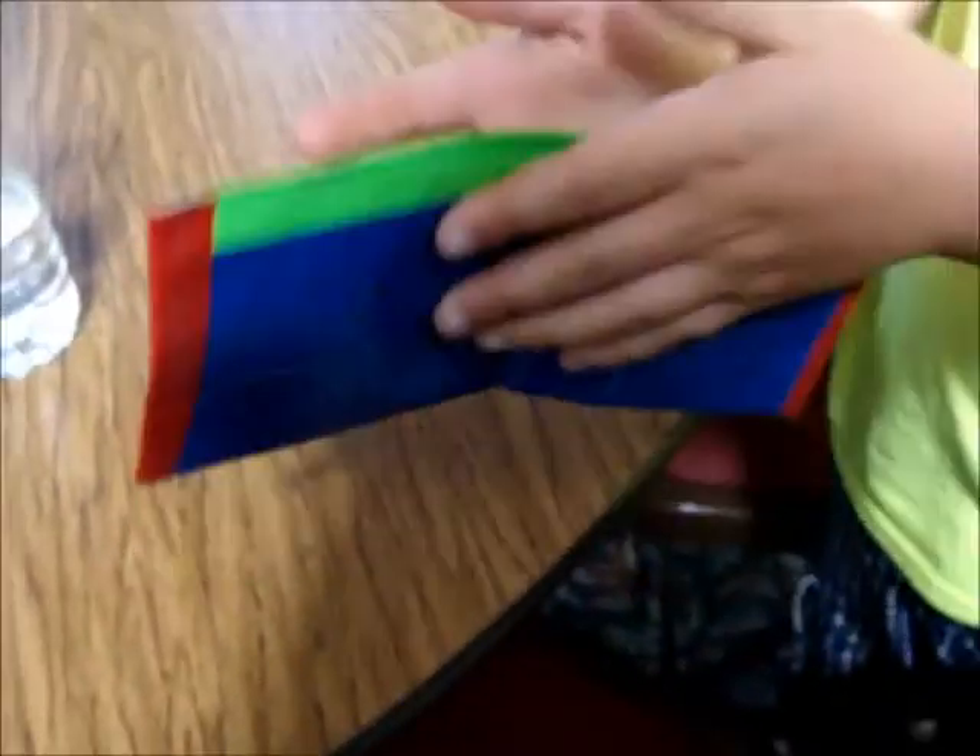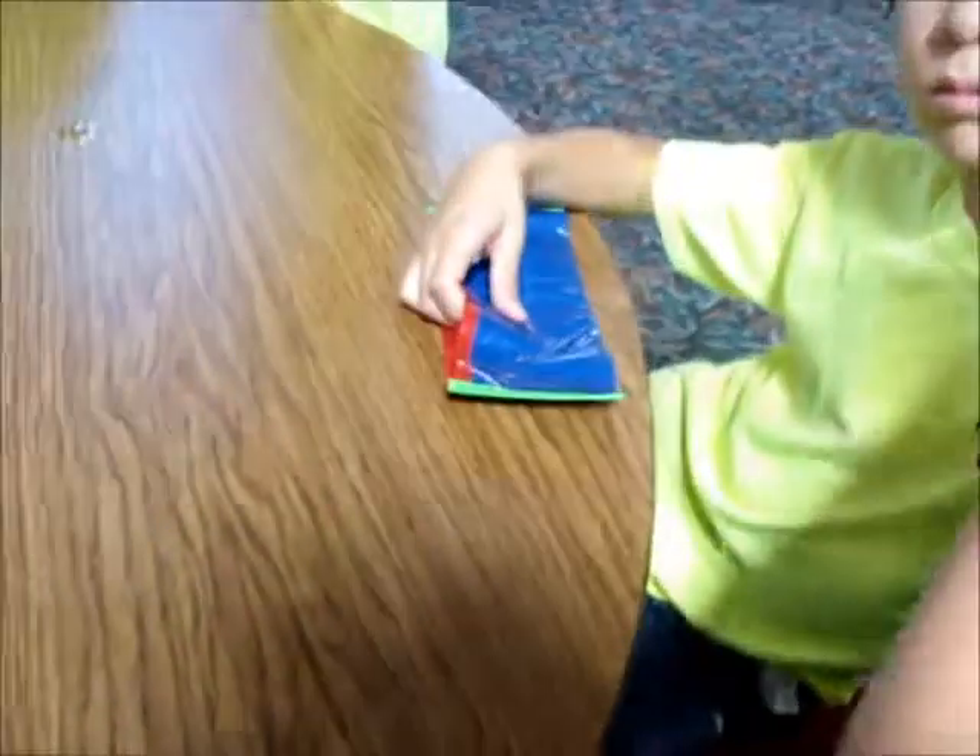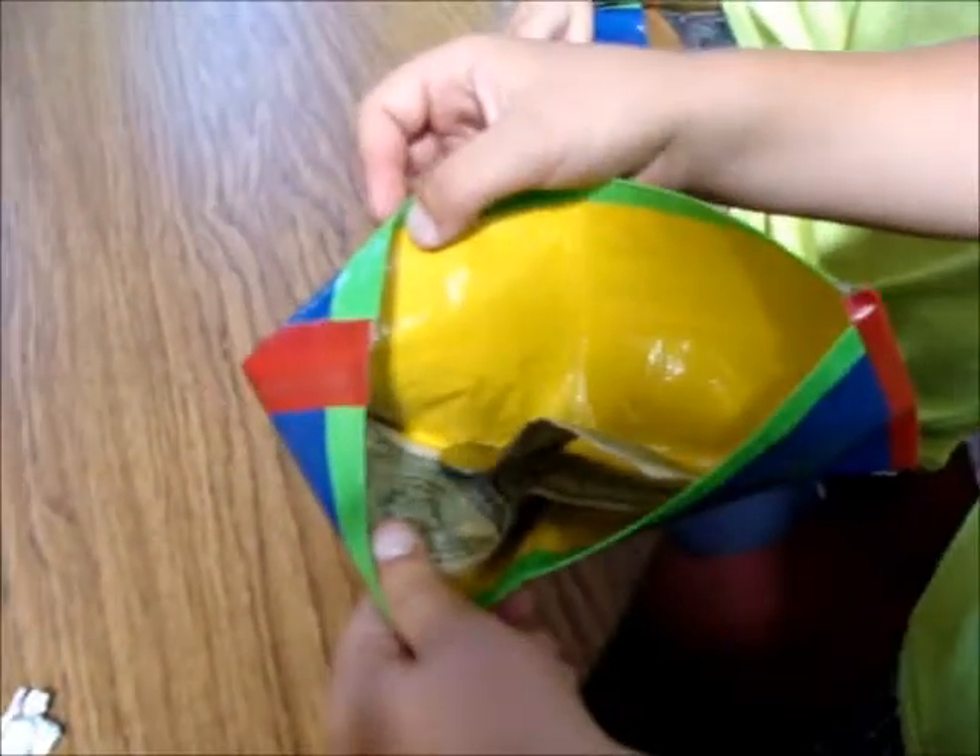Oh, duck tape wallets! Yay. Okay. Let's see your wallet. You have money in it. Oh good. Good job. Good job. Duck tape wallets.